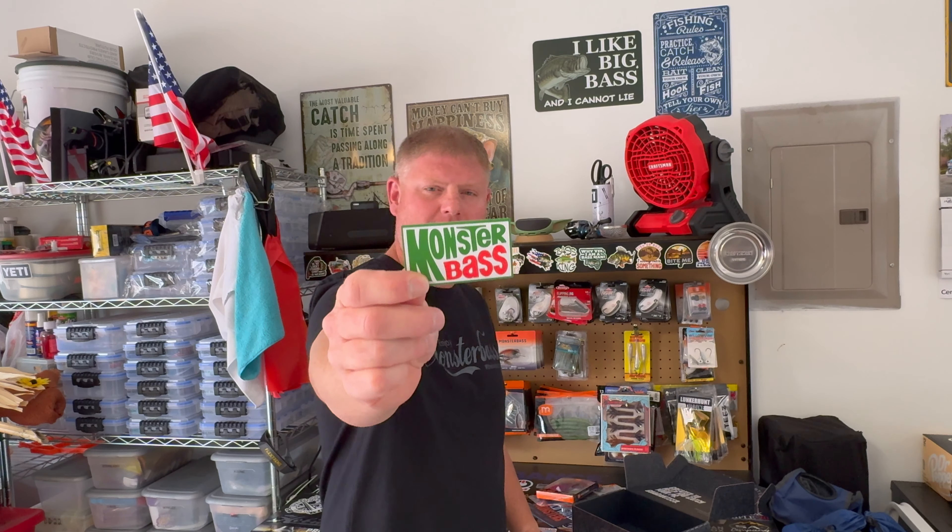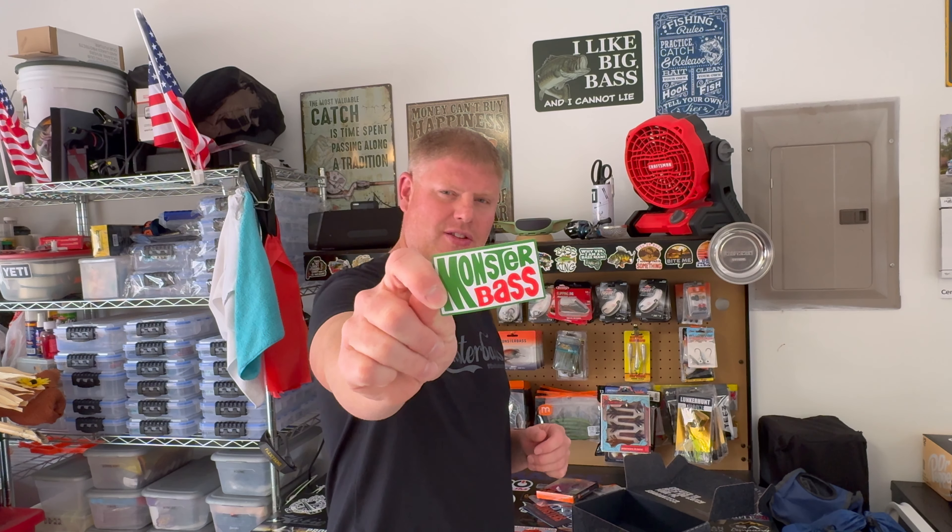Last in the box we have the Monster Bass sticker. You can't forget the Monster Bass sticker! This is my favorite part of the box — getting the sticker and sticking it on everything. As you can see, my workbench is covered in stickers, and so are my tackle boxes. Everybody thinks I'm crazy, but I love it.